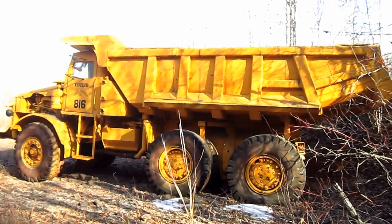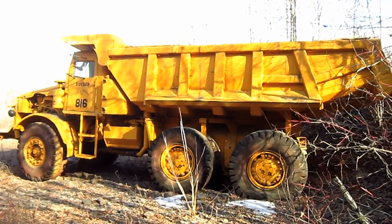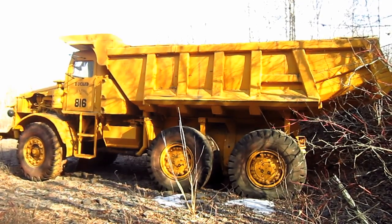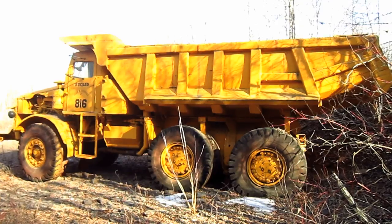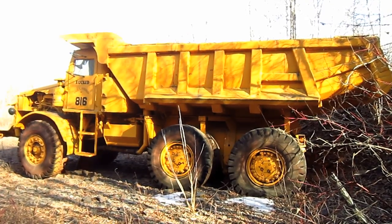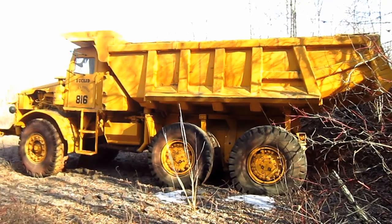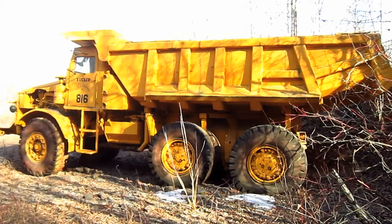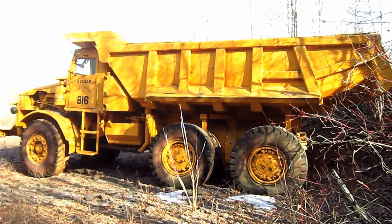To help give you an idea of the size of the 4 FFD, this truck measures 11 feet 7 inches tall from the ground to the top of the canopy over the operator's cab, 11 feet 5 inches wide, and 31 feet 7 inches long. The overall empty operating weight of the 4 FFD is 35.5 tons.